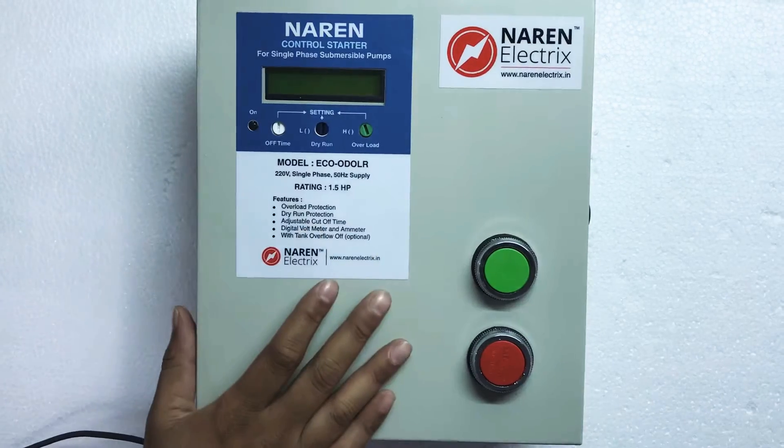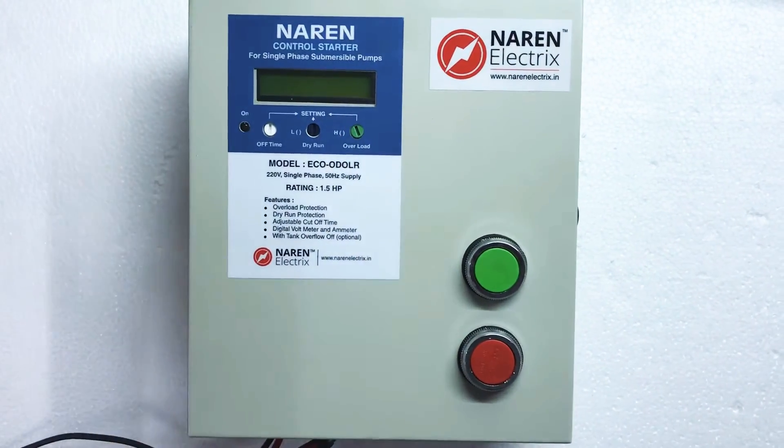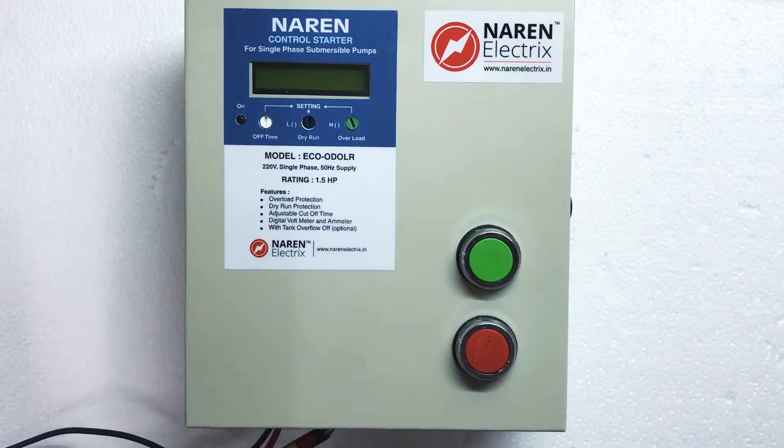An important feature of this starter is it has an LCD display which gives out the complete reason for switching off the motor.